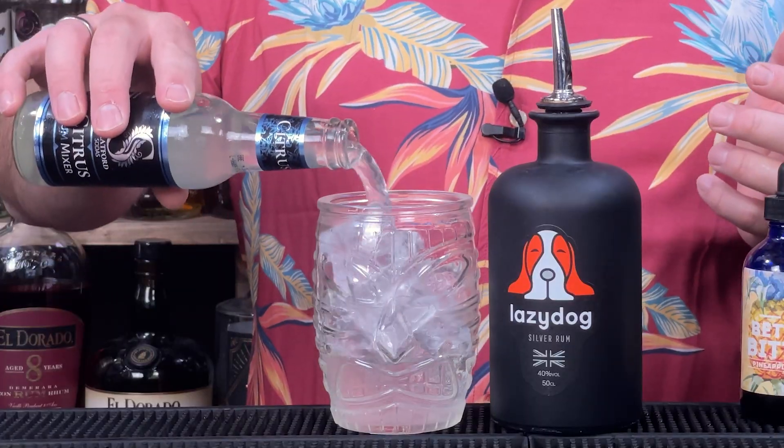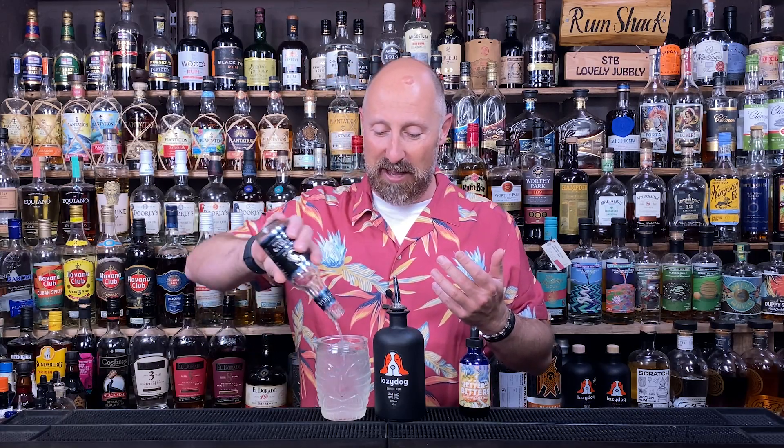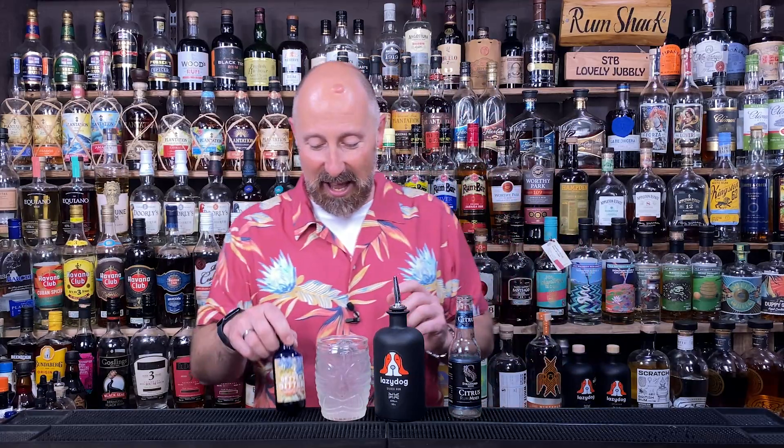So we're going to do that. We've done a 60ml. These are easy going drinks — I'm going to add the whole bottle. Why not? There we go — 200ml bottle in there, and then these bitters.